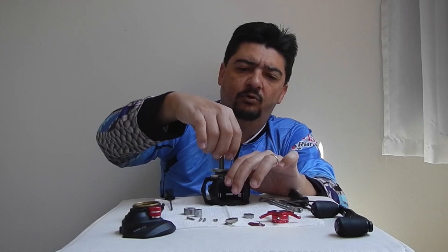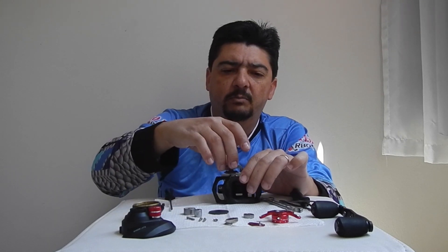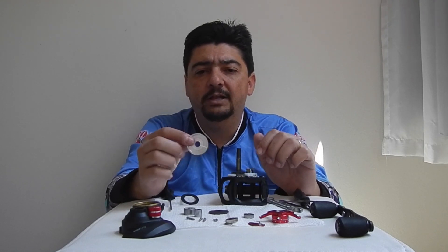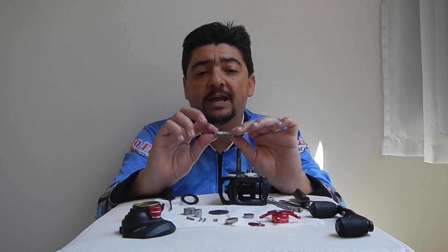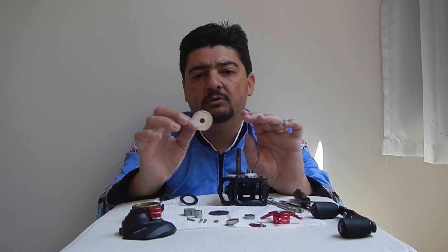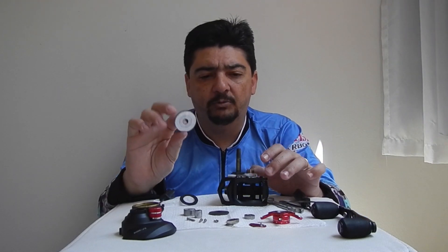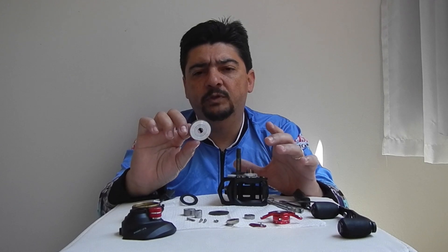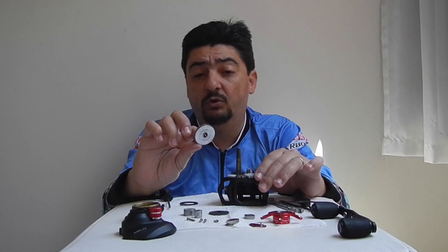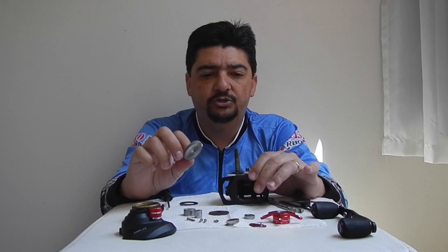Vamos tirar aqui a coroa. A tampa em alumínio, super leve — isso é normal, não influencia. Aqui a gente tirou a coroa em alumínio, super leve, uma coroa bem leve. Porém, eu não achei ela de boa qualidade, pessoal. Me parece uma usinagem bem grosseira — é um material que pode dar problema. Não me parece aquelas coroas em alumínio com tratamento, uma coisa mais robusta. Parece as coroas mais simples que tem aí no mercado, que a gente vê em carretilha.